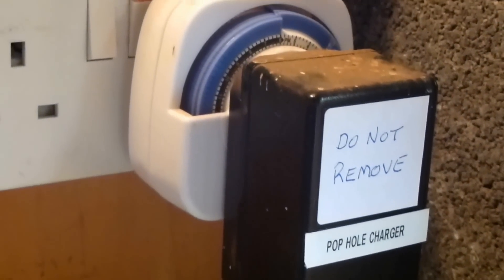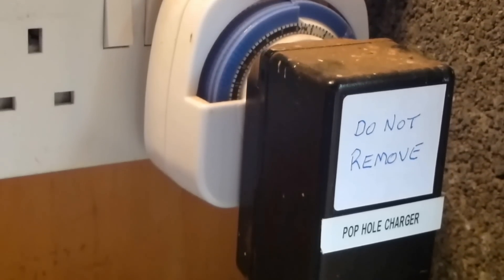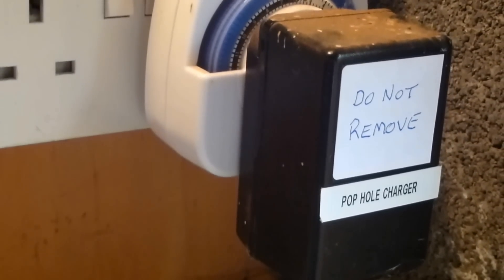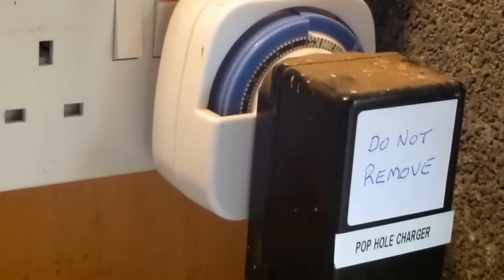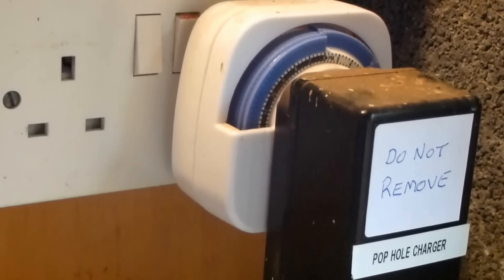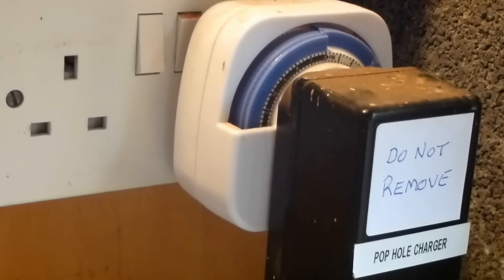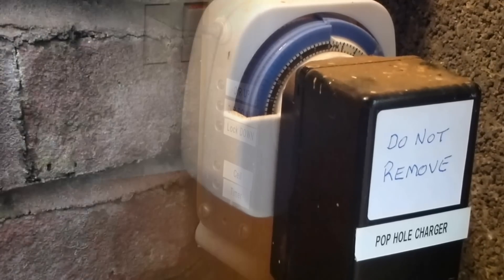This is the power supply and timer, and I have to say in the seven years since I made it, it's never been used — obviously it operates just to charge the battery, but we've never operated the pop hole in timer mode. The light cell has always worked without fail. If I was making another one I would just have it operate on a light cell.